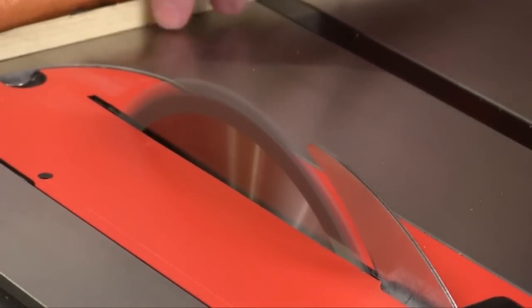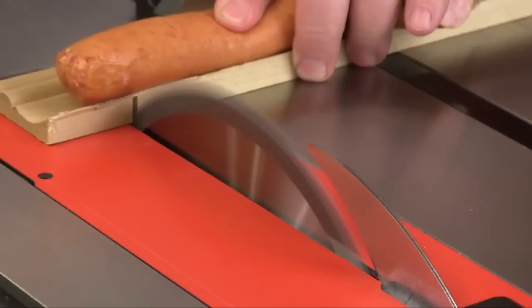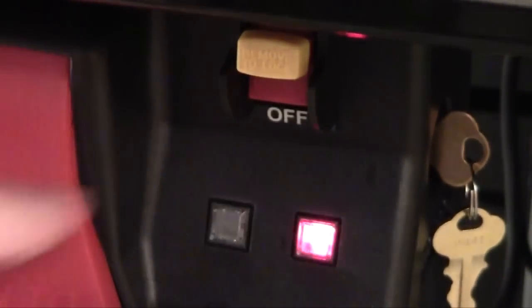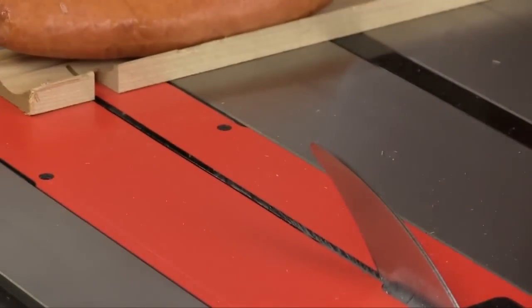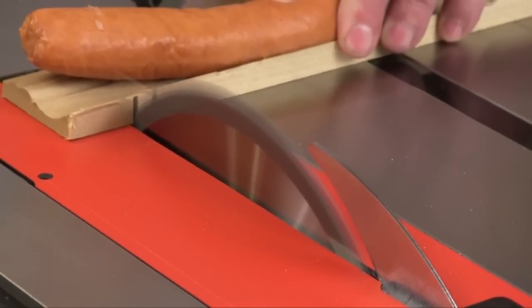Here's the sausage demo. With bypass mode on, I can run the sausage into the blade even though I'm touching it and nothing happened. The lights are flashing on the switch box showing me that there was a detection. Now, in real time with the full system armed — as soon as the blade touches the sausage, the blade's gone. Notice that the sausage moves just as the blade drops out of sight.